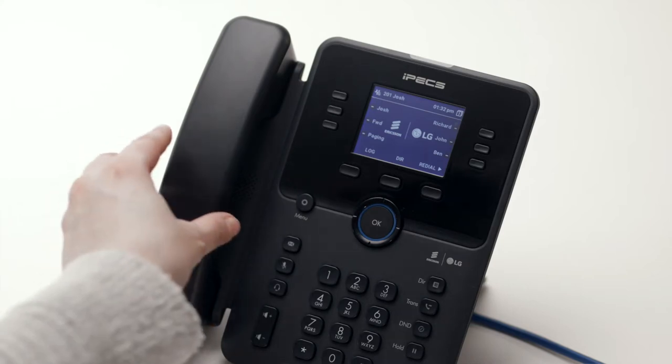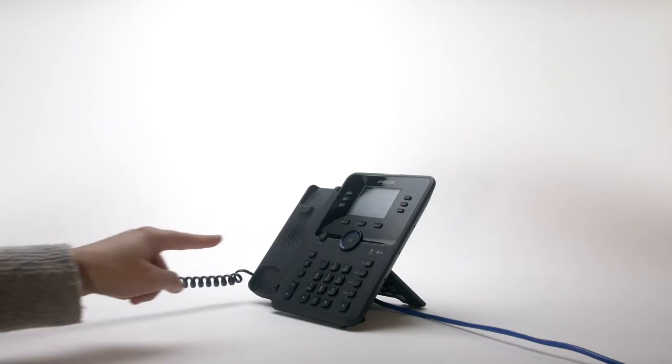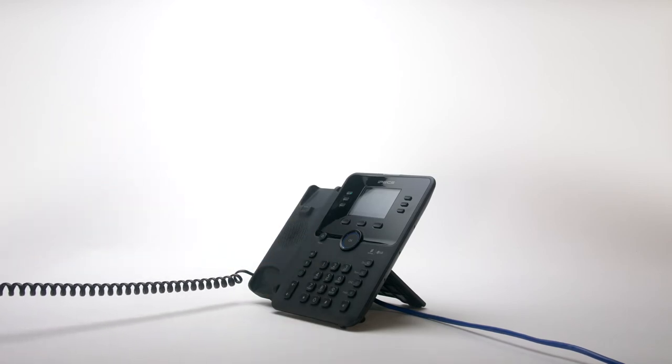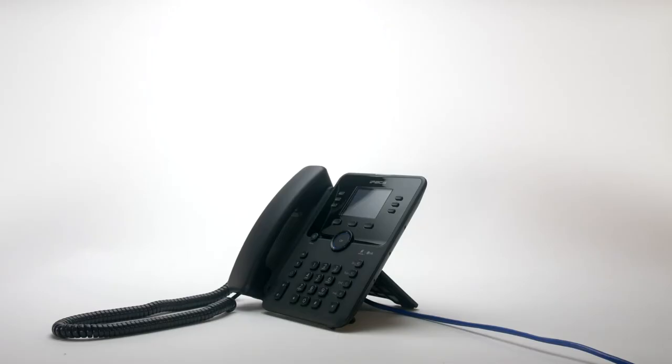To place an external call, either lift the handset and dial the number, or dial the number and lift the handset to send the call. On some systems, you may need to dial a number first to get an outside line.